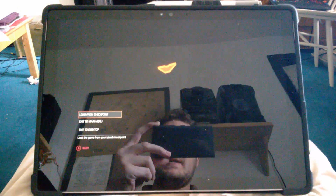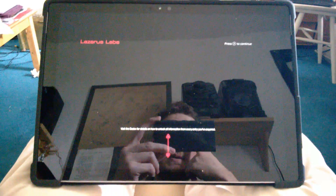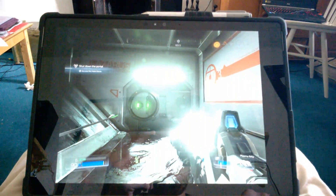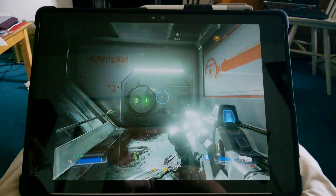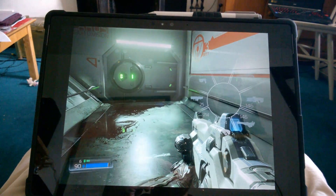But yeah, first impression though — the simple fact that it works is brilliant. One point of interest is that I normally run the game at 1080p, but because the Surface has got a different screen ratio, it's not quite going up to the sides but it's rendering at 1920 by 1440. I don't know whether that's changeable — something's a little bit odd about that.